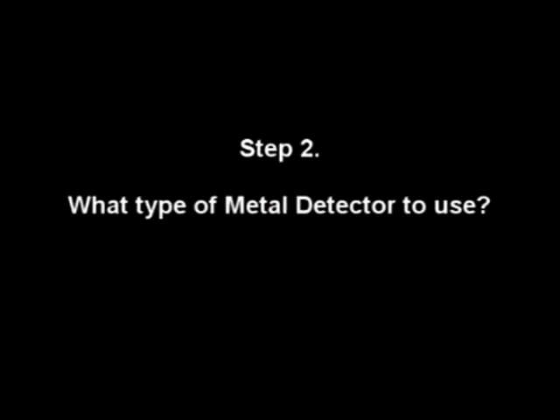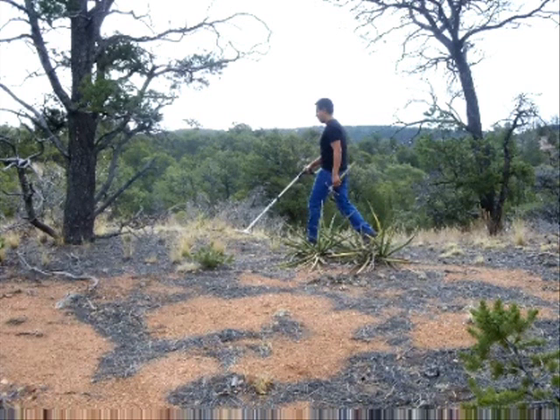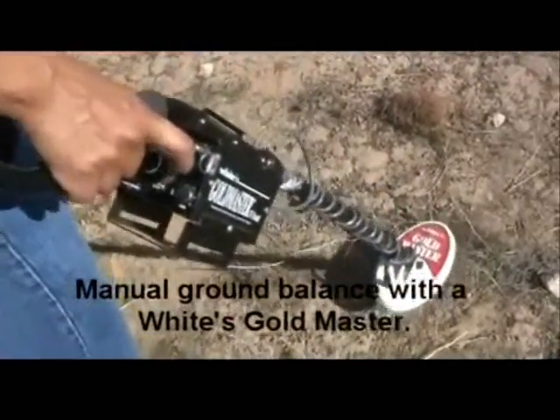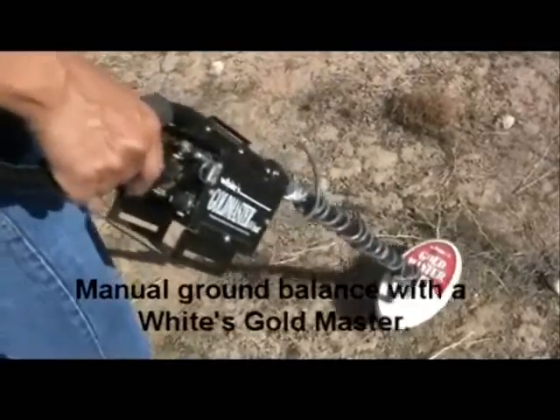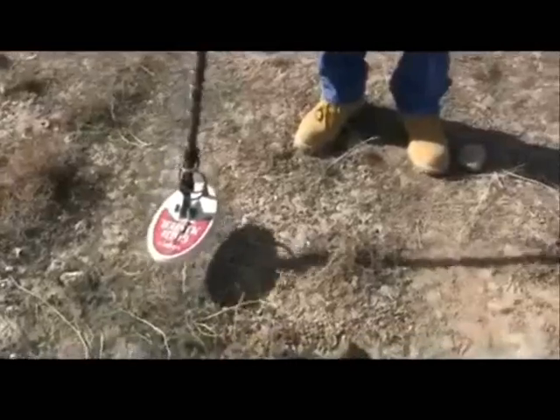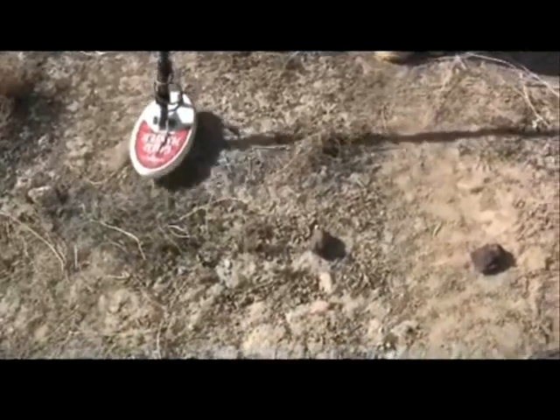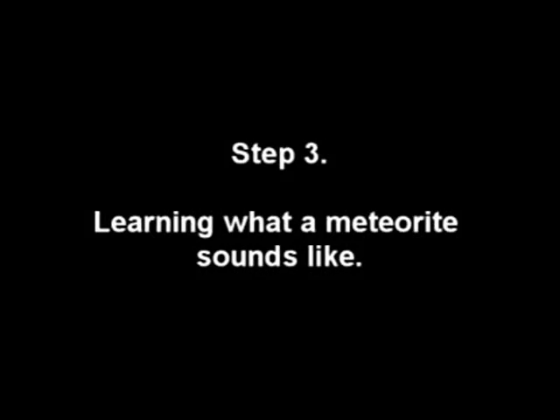What type of metal detector to use? I like to use either a Fisher Goldbug 2, like the one in this photo, or any White's Gold Master machine. Just be sure your machine is set to manual ground balance and not to auto — that is if it gives you the option. This is because an automatic ground balance machine will automatically balance out low iron targets, meaning small meteorites.